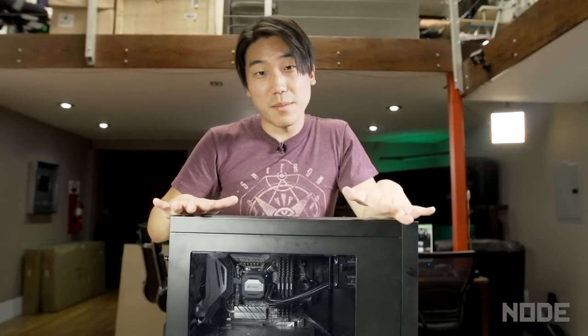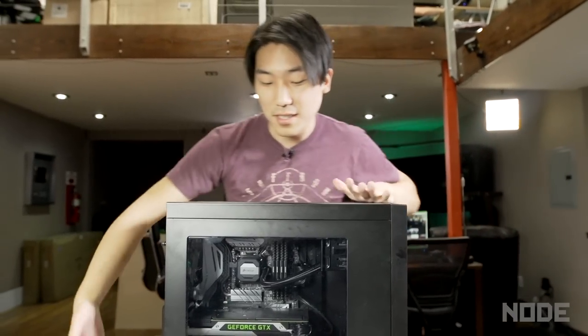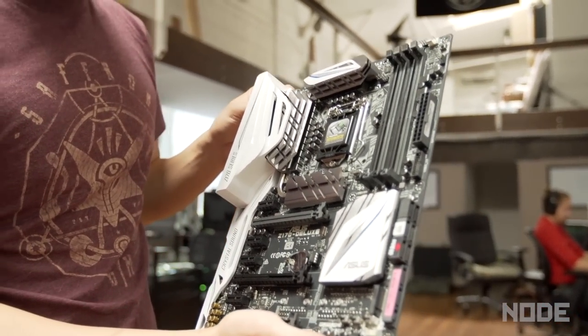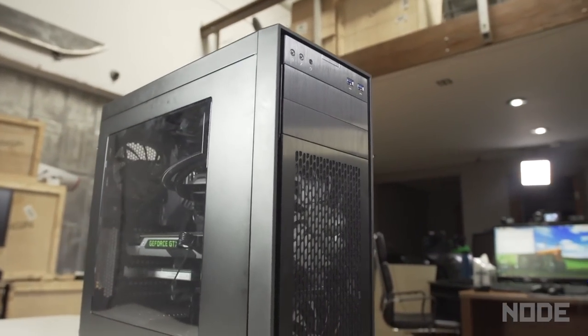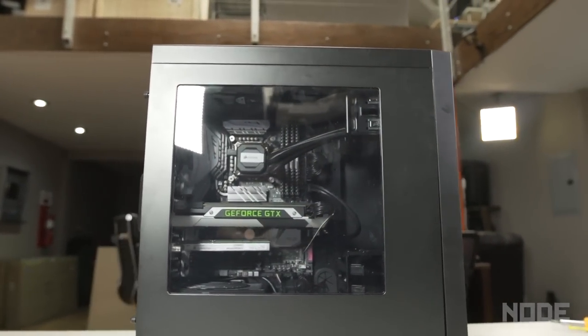The PC is fully assembled and put together. All the cables are beautifully managed in the back so you can't see them in the front. Big thanks to Intel for sending us those main parts — motherboard, RAM, CPU — those were the building blocks to building this PC, and now it is finished. This will be great for gaming and especially great for editing to make even better videos for you guys to watch. Thanks for watching guys — if you have any questions, leave them in the comments below and I'll see you next time.